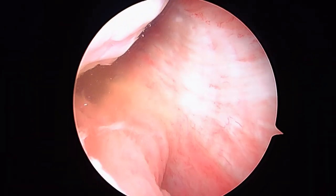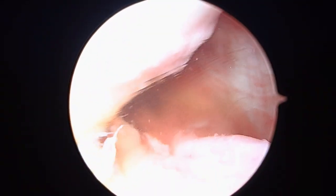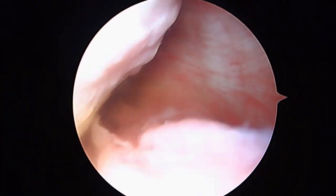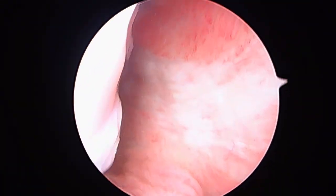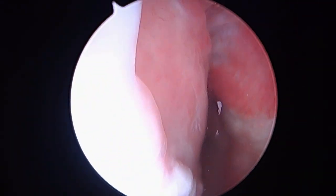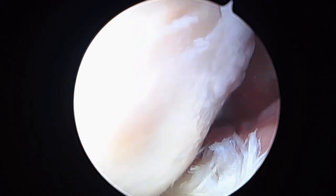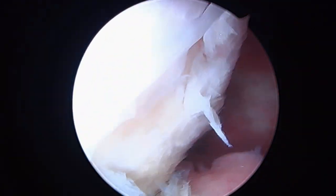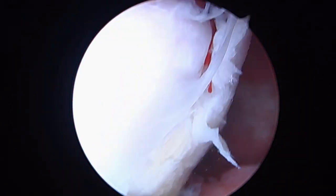We can look towards the posterior aspect of the shoulder. Here's the posterior capsule. As we look up here, we can see the insertion into the humeral head. You can see that injury there — that's like an old instability type event, like a dislocation or a subluxation may have occurred. We can see some of the changes there.